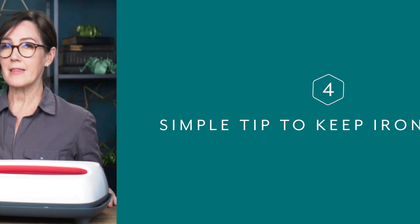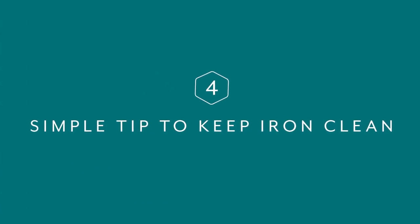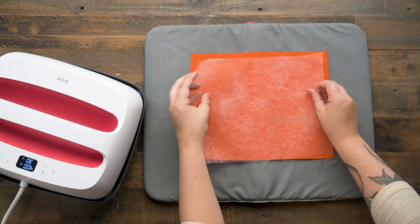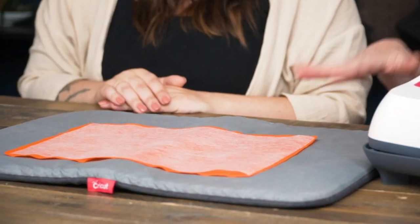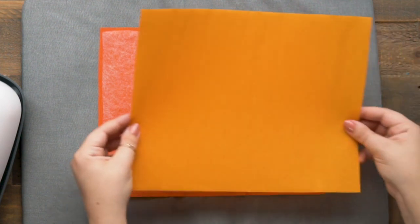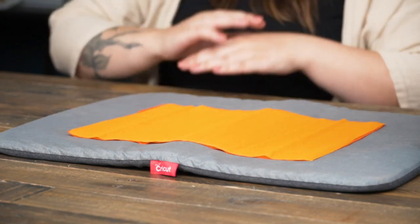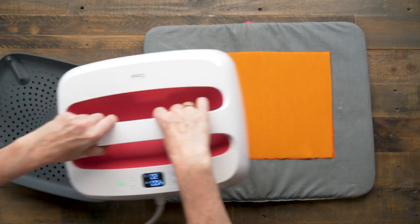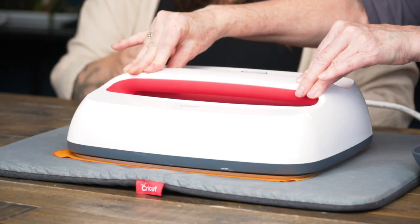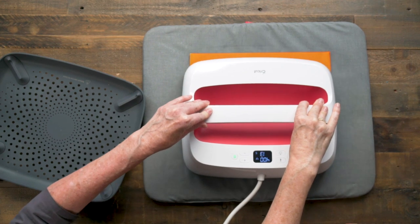Tip four is to cut your bonding web slightly smaller than your piece of crepe paper. I usually cut the crepe paper to 12 inches wide so it fits nicely on a Cricut mat or any cutting machine mat. Our double-sided and DIY laminated crepe paper cuts so beautifully and smoothly on a cutting machine. You can see we have a little edge of crepe paper all the way around the fusible bonding. We sandwich the layers, line them up, and it's ready to press. The Easy Press is already at 400 degrees — I set a timer and move it slightly to make sure the edges are fully bonded.